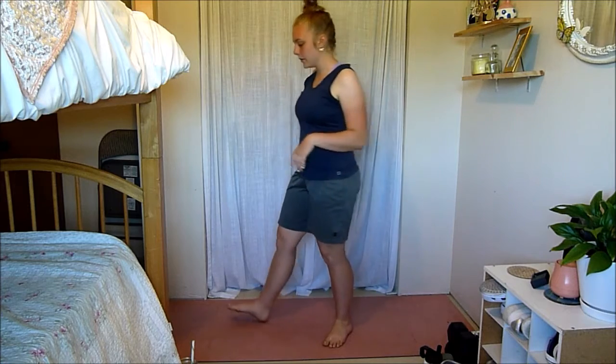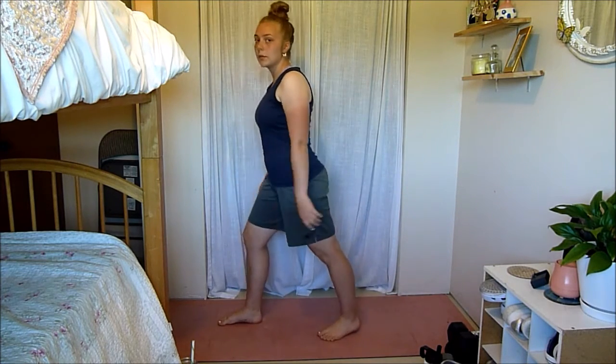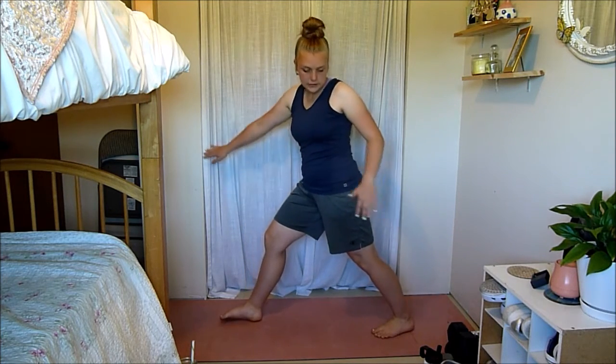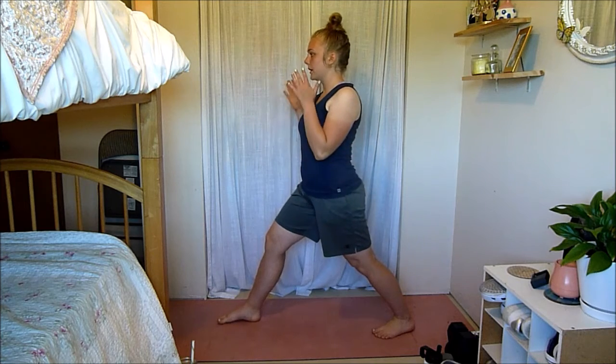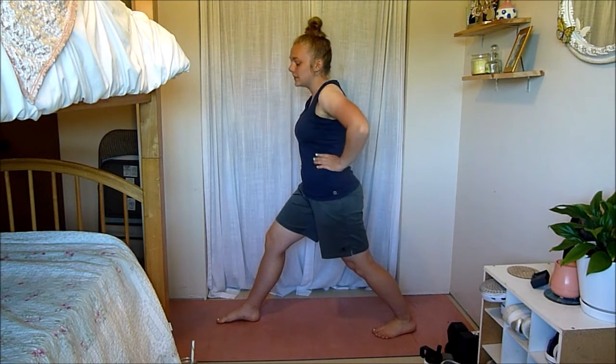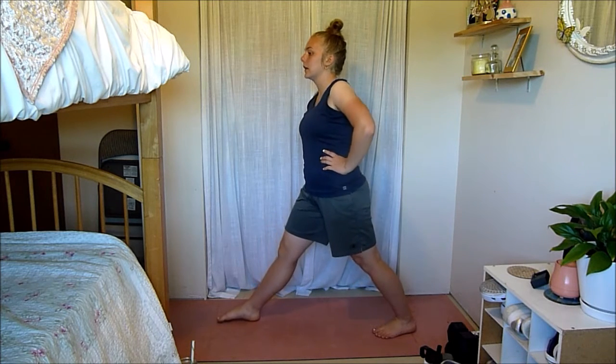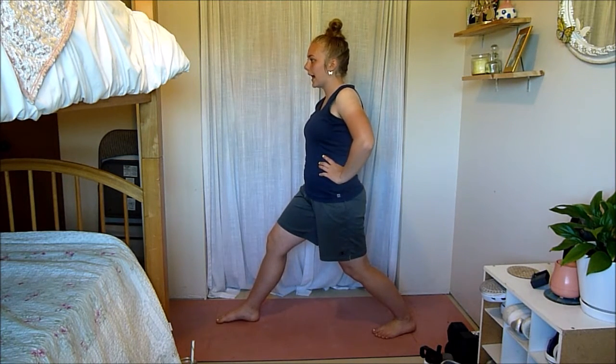Now I'm going to stretch out our calves. Take a staggered position — you can start a little bit closer until you work your way back — but make sure all of your foot stays on the ground. We're just going to hold it straight, both feet facing forward. If you want to deepen the stretch, you can bend that back knee and feel even more of a stretch in your calf.